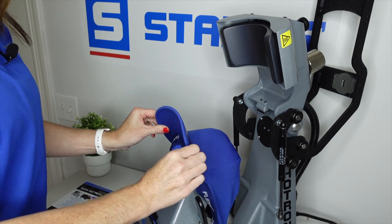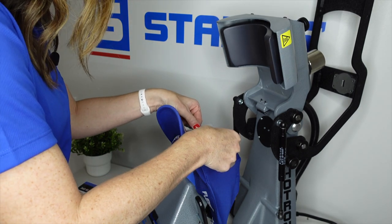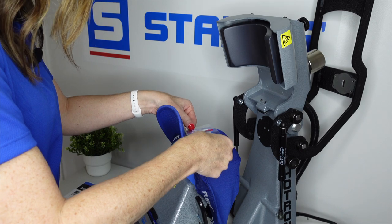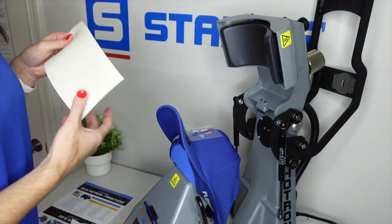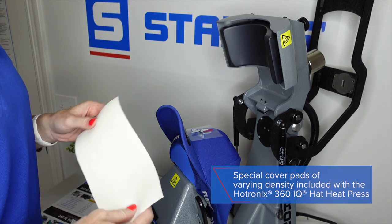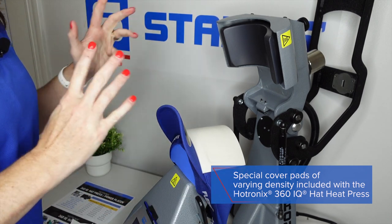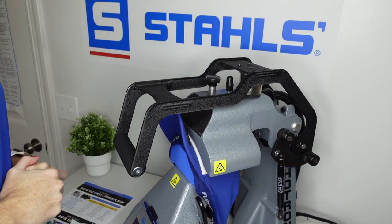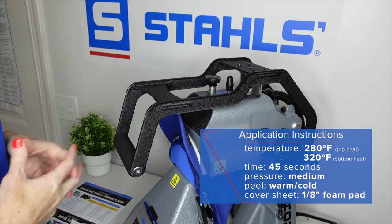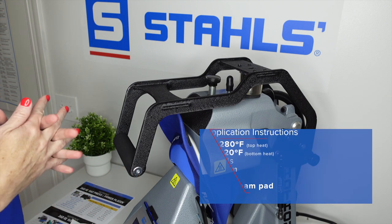Now that our cap is secure — as you can see it's not moving — we are going to simply take our transfer and just line it over the top. From here, we are going to take the 1/8th pad that the 360 comes with. The 360 comes with all three pads that you would need to heat decorate or heat print. We're just going to lay that nice on top, and with our settings already being set, all we have to do now is pull the heating element down and lock it into place. This will heat up for 45 seconds, and once it's done the lever will lift. We will want to automatically remove the cap from the heating element and set it aside prior to peeling.